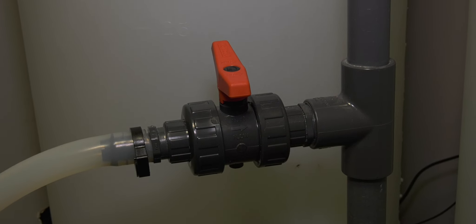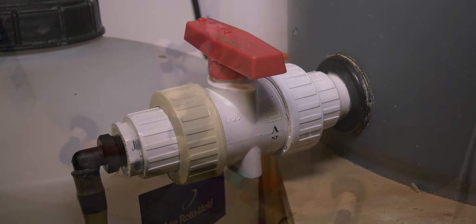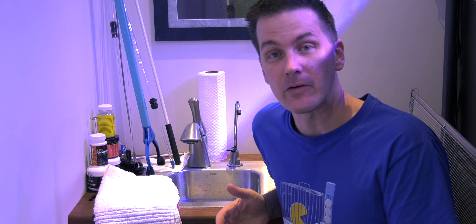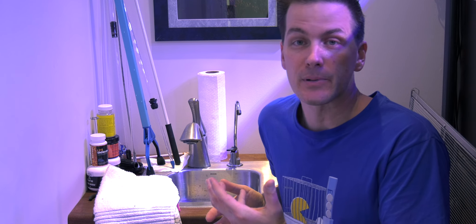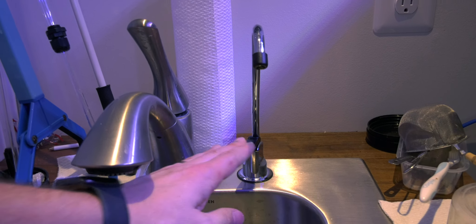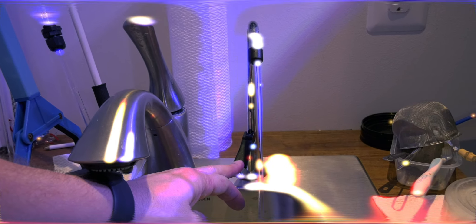Choose good valves for your mixing station. The white ones you find at home improvement stores can seize up over time — I've cut out plenty of these valves and now I use better ones. On-demand RODI water is also very convenient: if you're running a water test that calls for RODI water or you want to rinse off some equipment, it's great to have RODI water come out through a tap. Here's a client system with a simple drinking water tap plumbed into the RODI system — touch of a button and they get RODI water.